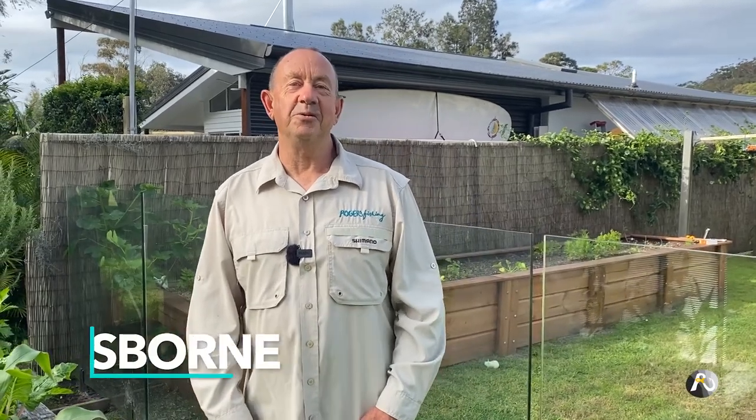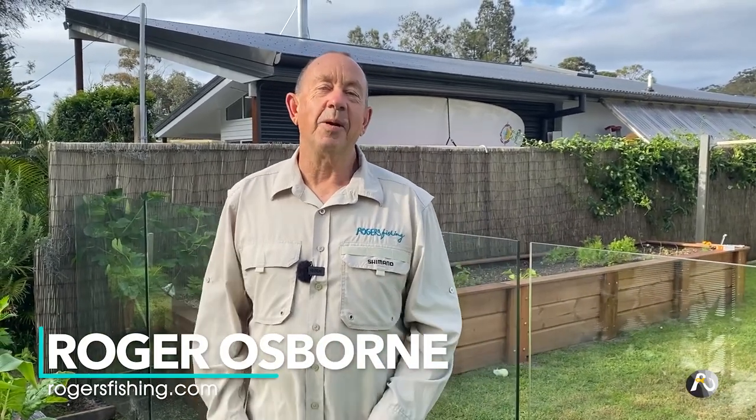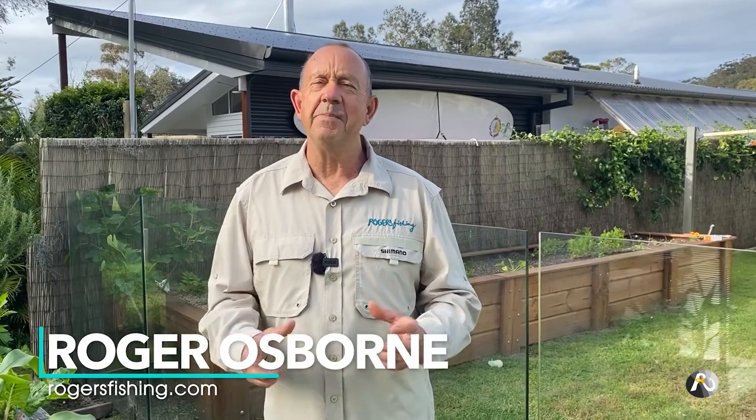Hi friends, my name is Roger Osborne. I've been gardening for probably longer than I've been fishing. It's been a major passion of my life and a little while ago I made a video, the A to Z of building a wicking bed. They're fantastic. Today I'm going to give you a tour of my wicking beds and also teach you some things that I've learnt and some of the pitfalls that I've found. I'm sure it's going to be a great benefit to you.